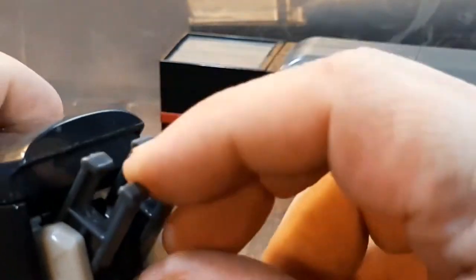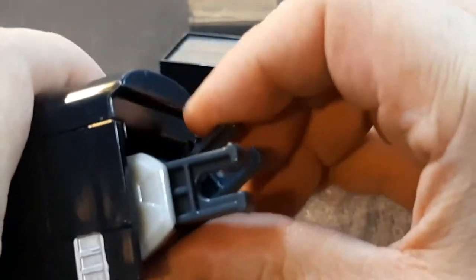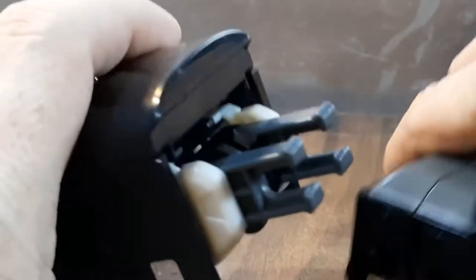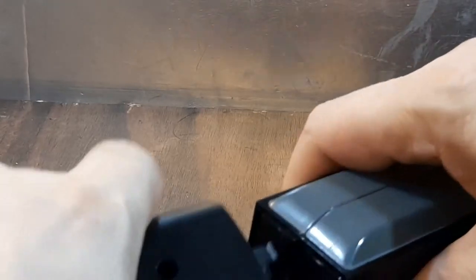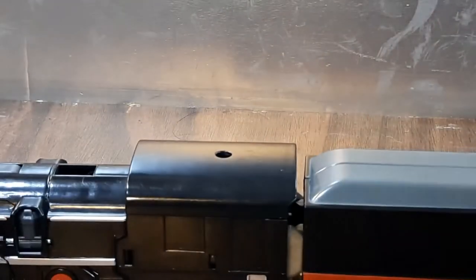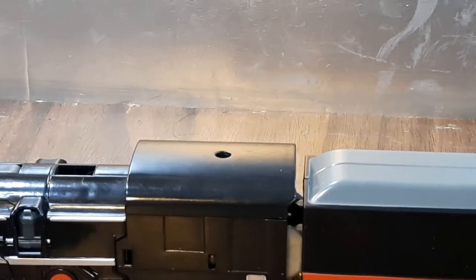This is the link system. You can, via those slots right there using these tabs, link the train and coal car — tender car — up directly. It takes some work though. There we go — and you can link them up directly like so.